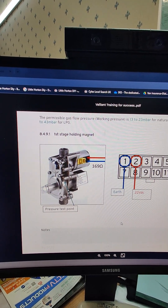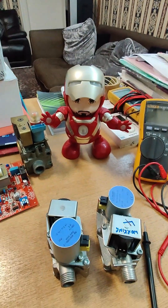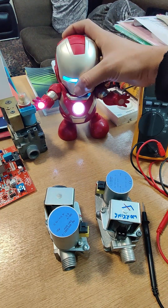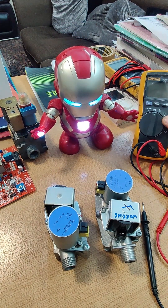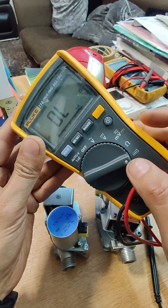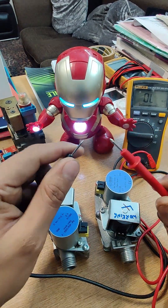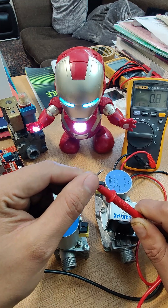Let's carry out the first test, which is on the first stage holding magnet — we're expecting around 169 ohms resistance. Let's set up the camera and get some light. Let's set our multimeter — we need it on resistance setting, not on the buzzer setting we use most of the time for continuity. There is always some resistance within the cables; if you want to know what it is, just touch them together — it's around 0.3 ohms, which is negligible.